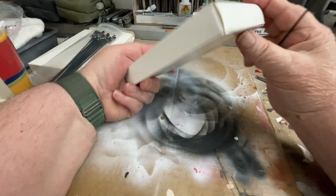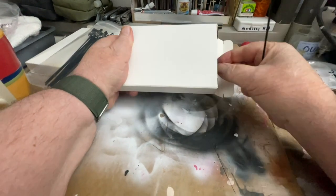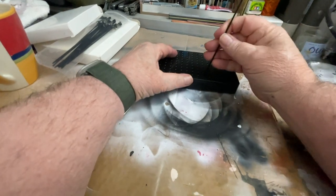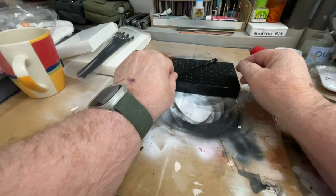Let's open this part up here if we can. This is the base. It comes with a brush too — I don't know what the brush is for — but what you do is you can actually hold the part. I'm going to get a part here and show you.